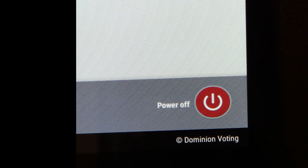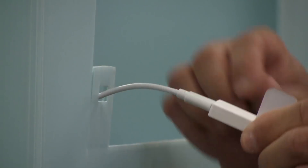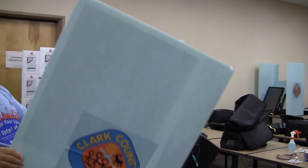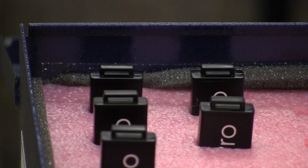Power off the ICX machine by pressing the red Power button on the bottom right of the screen. A confirmation window will appear; press Yes. The ICX will shut down. Pull out the Team Leader Card after the machine has shut down. Place the Team Leader Cards back into the cardboard box. Remove the LED light and disassemble the privacy panels. Break the seal on the door labeled results and remove the flash drive from each ICX voting machine. Place the flash drives inside the transfer case. Make sure you have one flash drive for each voting machine.